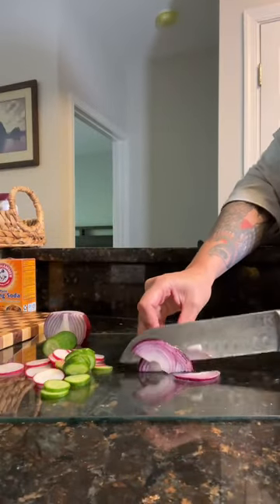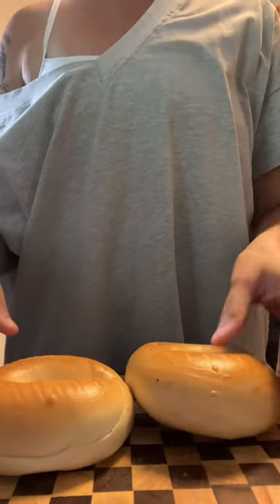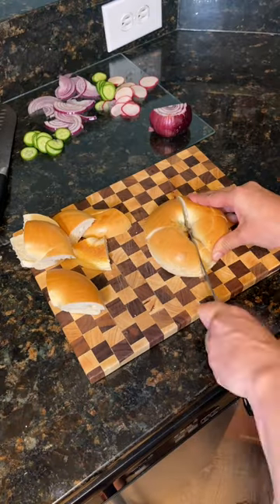You can do cinnamon raisin bagels with cream cheese, honey, and nuts. You can add lox, salted tomatoes. The possibilities are really endless.